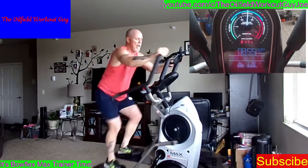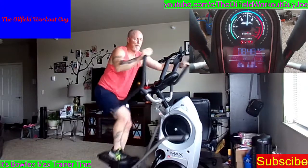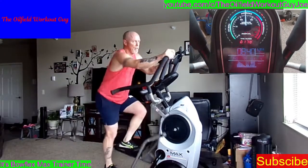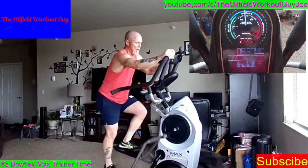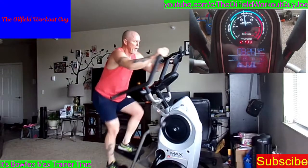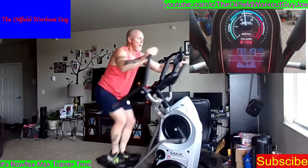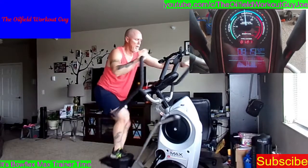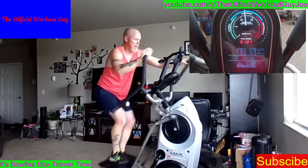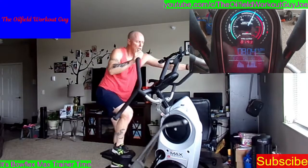I'm going to go down to a 2, but this is a 4 — those are the levels. When you're ready, it's going to shoot up straight to a 20. Don't let it shock you too much, just ease your way into it. It looks like hitting a brick wall, but it'll be alright. Here's the 20 — ease your way into it, use your upper body. And then it'll drop down to like a 10.